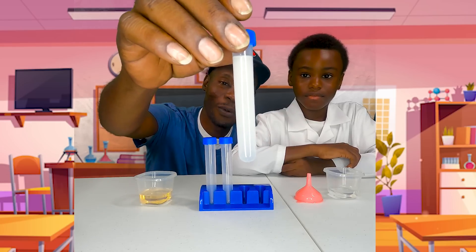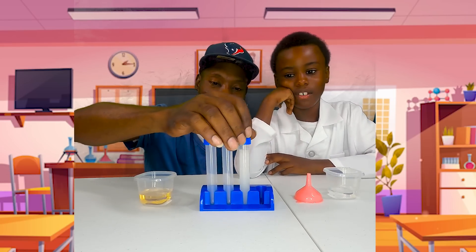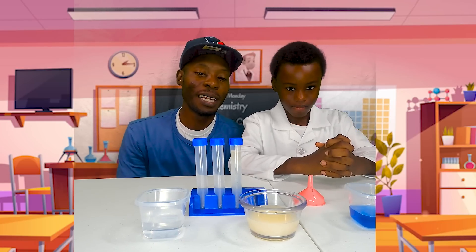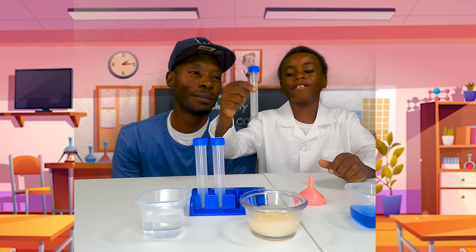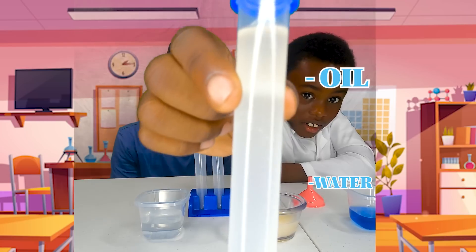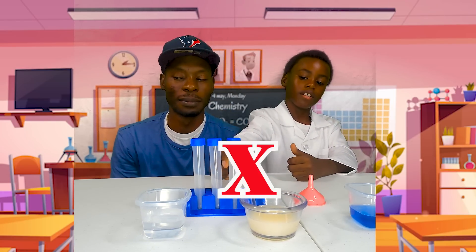Let's let this settle for a couple seconds. Okay, new scientist. Let's see if the oil and water mixed. Let's see if my invention mixed. I guess it didn't. My invention didn't work. It failed.